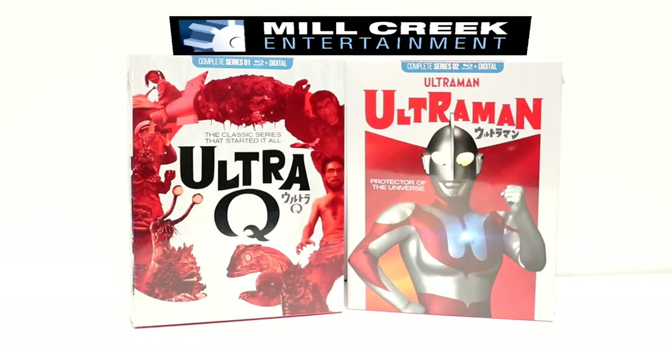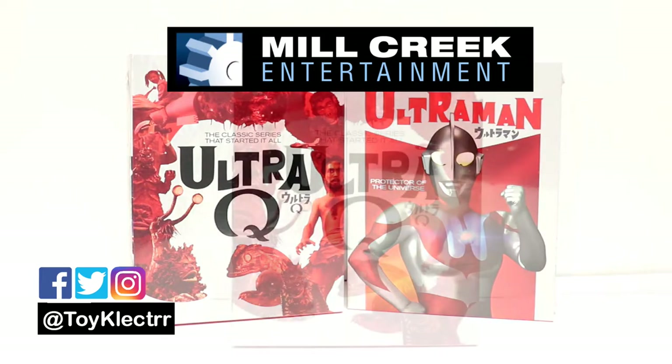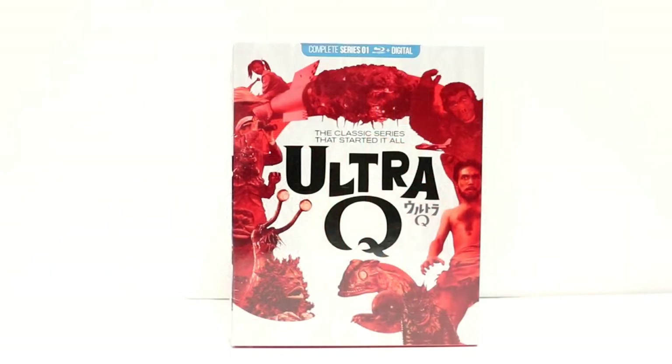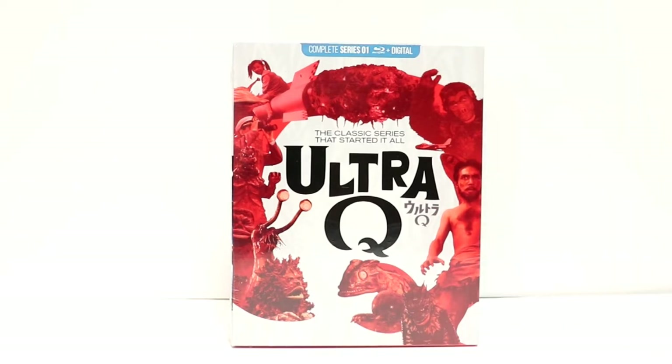I recently received these box sets from Mill Creek Entertainment. These both released on October the 15th. So first up I'm going to show you UltraQ. Now if you're a fan of Ultraman, the Outer Limits, Godzilla, and the Twilight Zone, then this box set would definitely interest you.